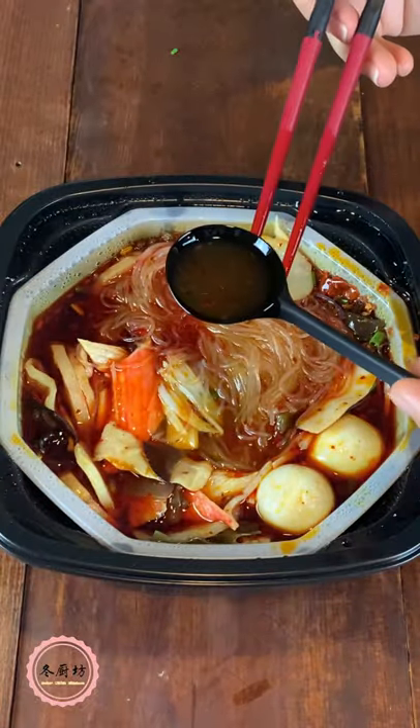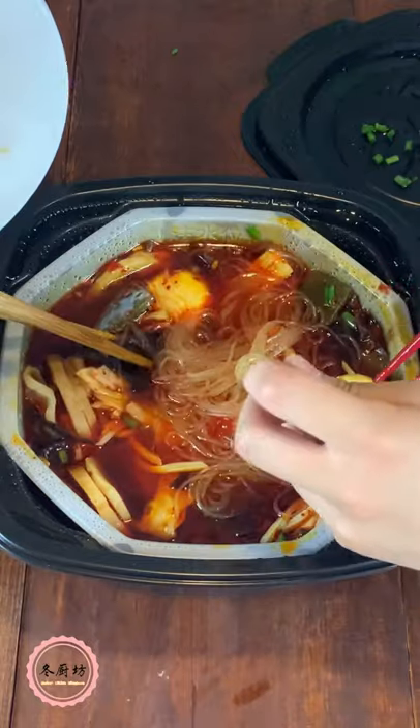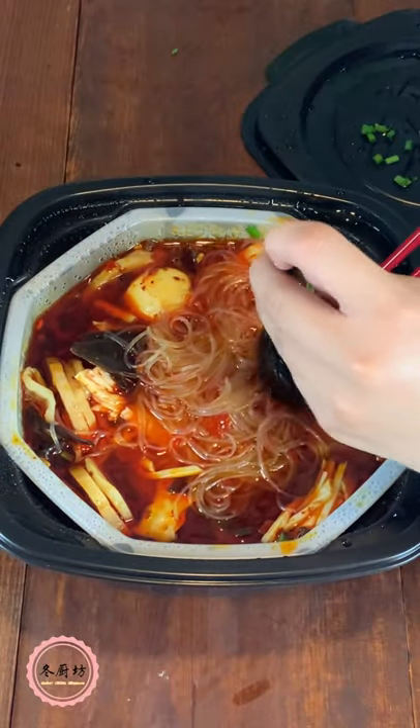We would probably eat this again when we camp or play in the snow on a mountain. Have you tried this before? Share with me in the comment below. I'll see you next time. Bye!